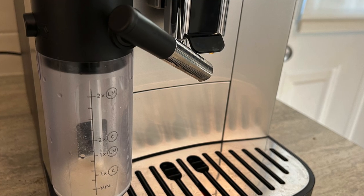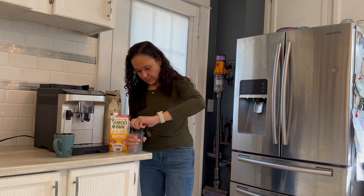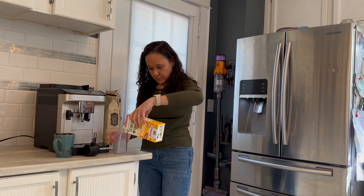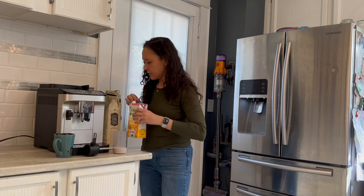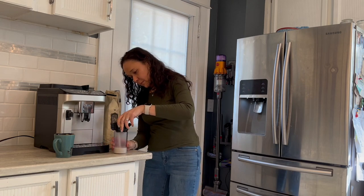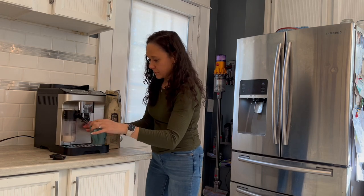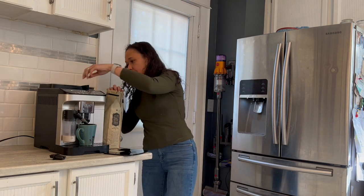What's a game changer for this unit in my opinion is the included milk frother. It clicks onto the side and has markings on the container for different drinks like cappuccinos and lattes, so you know exactly how much milk to add — or milk alternative, which I love because I cannot drink milk, so I use oat milk. You add the milk, click it onto the machine, put your cup, add your beans or grounds, press one button, and you're off to the races. The machine heats up, expels the frothed milk into the cup, and then the extracted coffee follows from the water tank on the side — and you've got a beautifully frothed drink, whether it's a cappuccino, a latte, or whatever your taste.